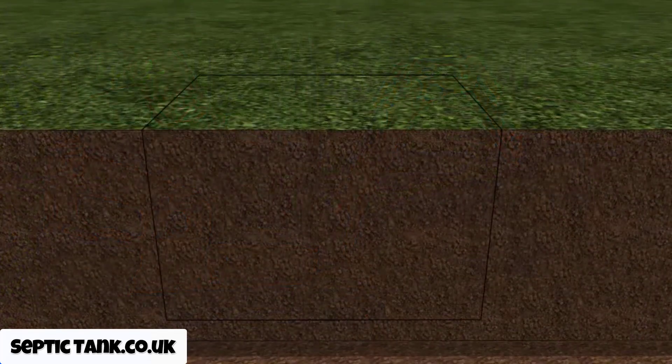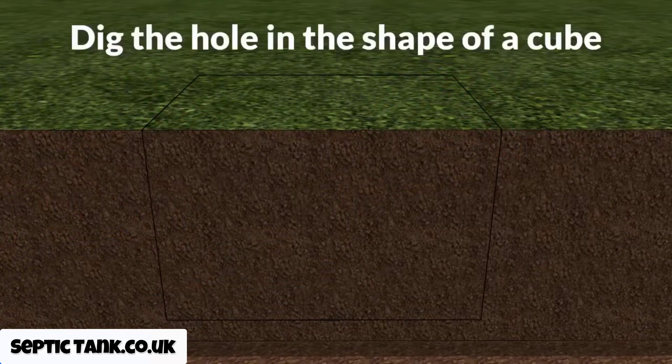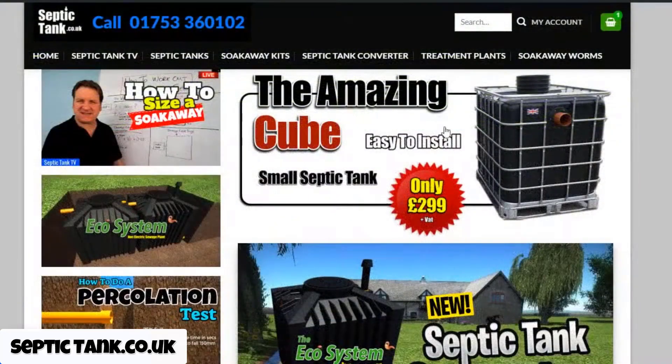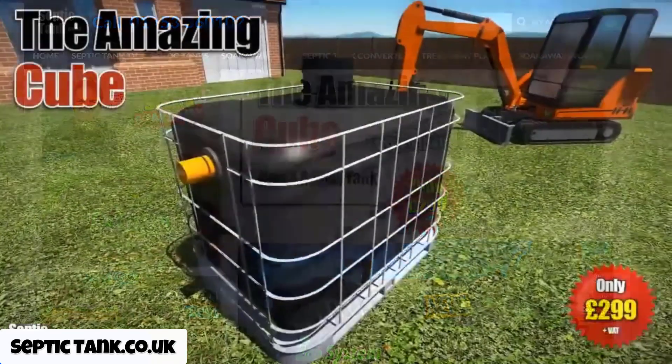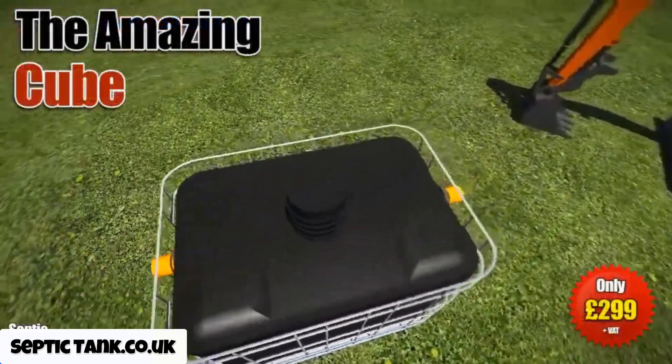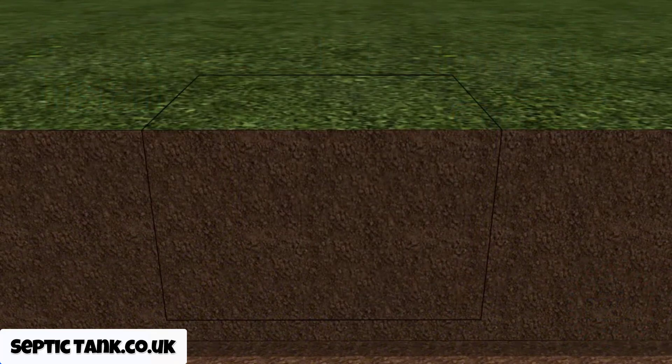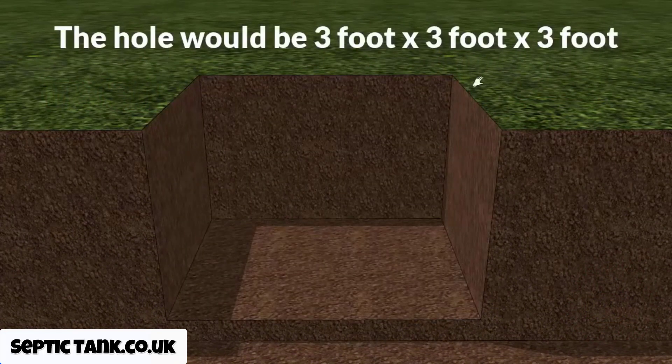Typically a soak away pit is dug in the shape of a cube, and the size and depth will depend on the septic tank you're putting in. Most soak away pits are dug to complement one of the most popular small septic tanks in the UK, called the cube septic tank — here's a picture of it. It's ideal for mobile homes, stables, caravans, glamping pods, etc. If you're connecting a soak away pit to complement the cube septic tank, you would typically dig a hole that is three foot by three foot by three foot cubed. It's as simple as that.